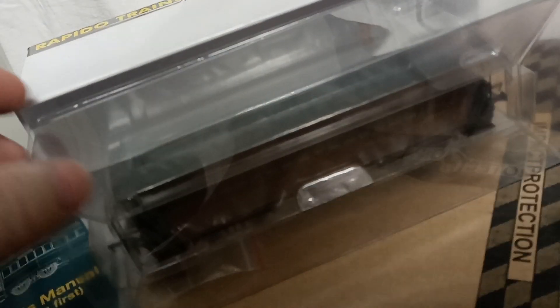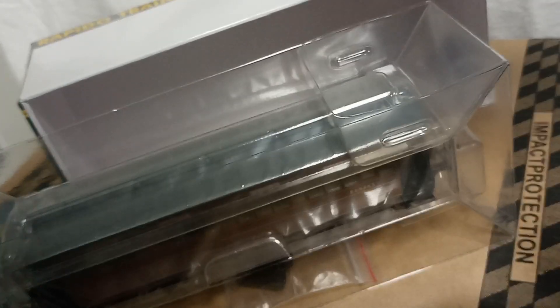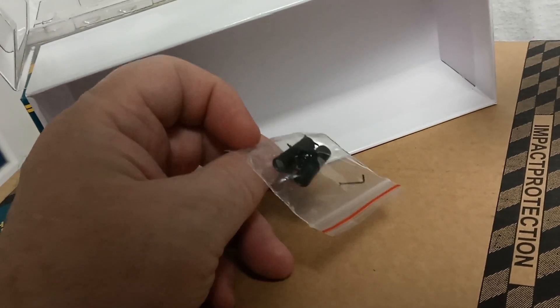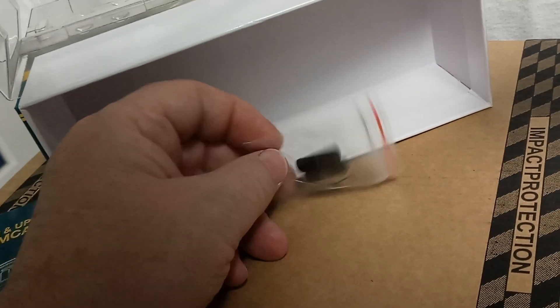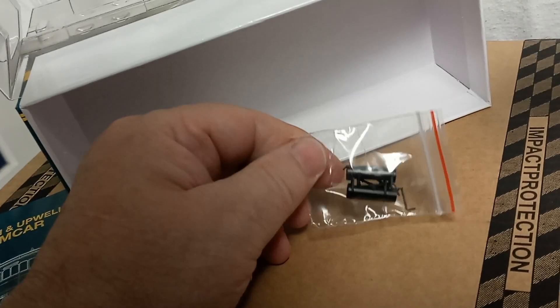Opening this up, as is quite common now, you slide out the inner part and open the top to remove the model. But before you do that, you should notice there is a bag of special parts which includes the gas tanks and the necessary detail for the buffer beam — whether you decide to use three-link couplings or screw link couplings. That comes with it too.